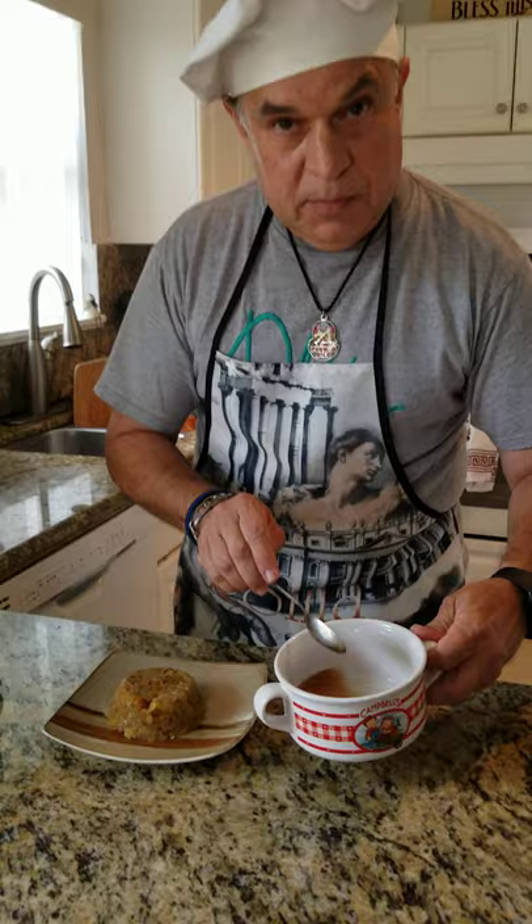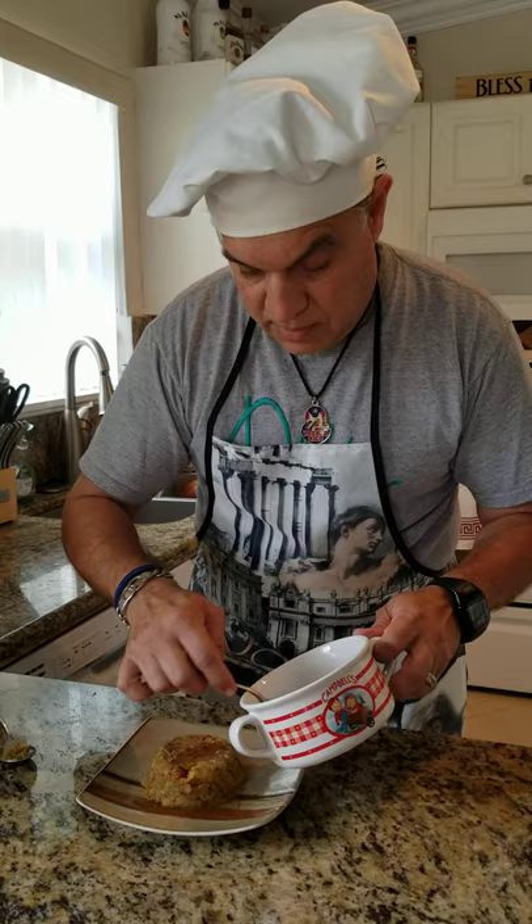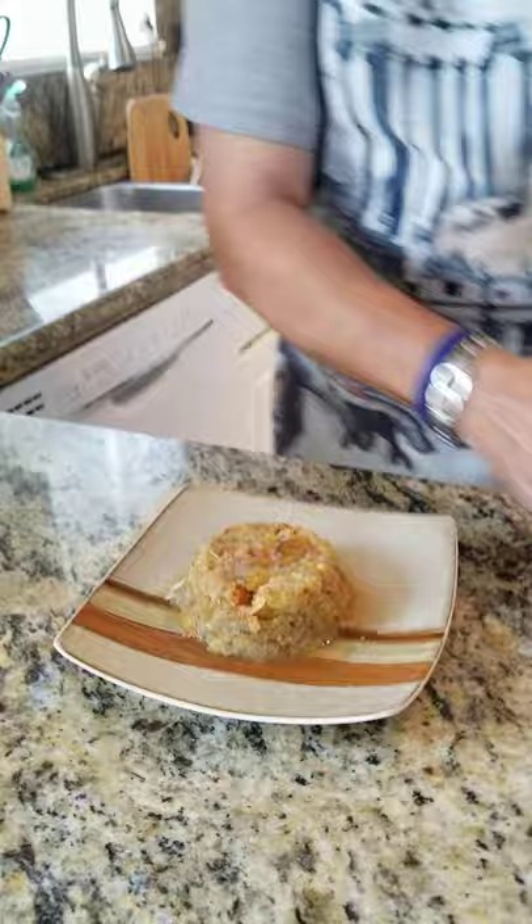I warmed up the broth in the microwave and added just a little bit on the sides. You can decorate it with a little cilantro on top, a little onion, whatever you like. And now here comes the main dish.